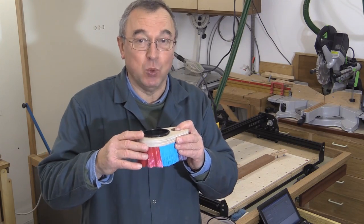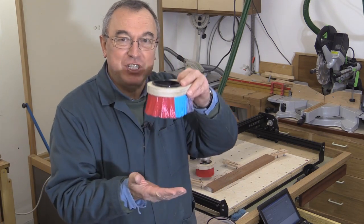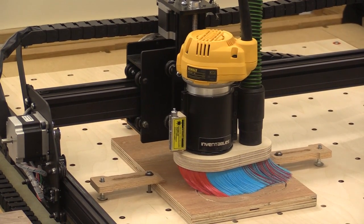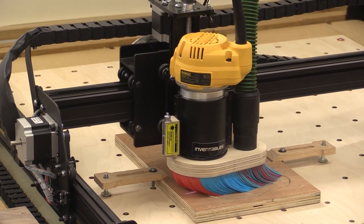In particular, this fits the DeWalt router. However, I was a little bit concerned that as the router was going down onto the workpiece, it was compressing all the bristles in this dust boot, and it was perhaps hampering the flow of the machine.